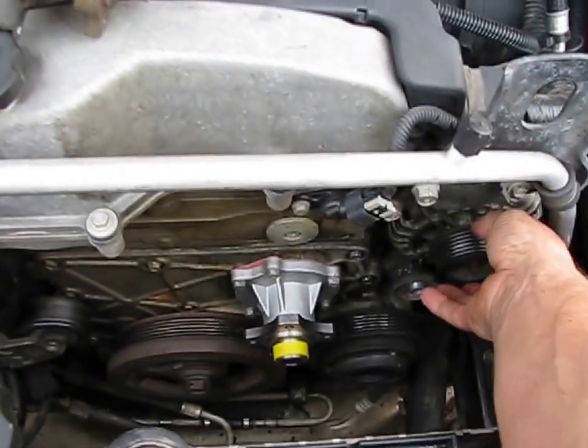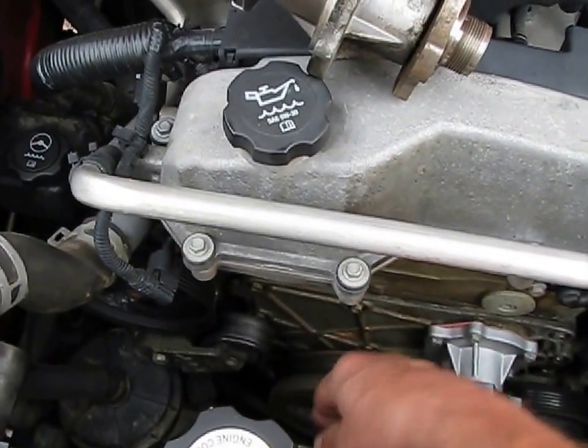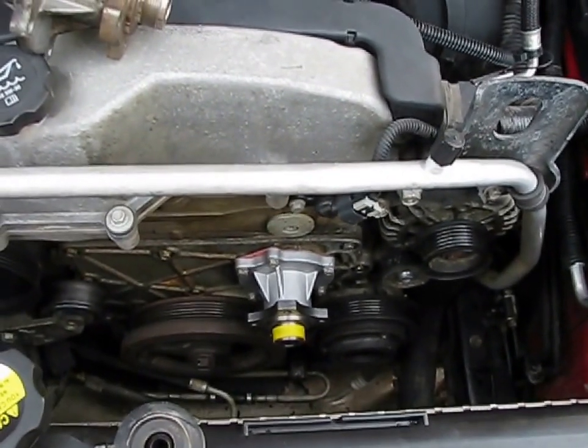I decided to leave the alternator in — it sounds good and the bearings seem to be good in it. Also, the tensioner over here appears to be good.